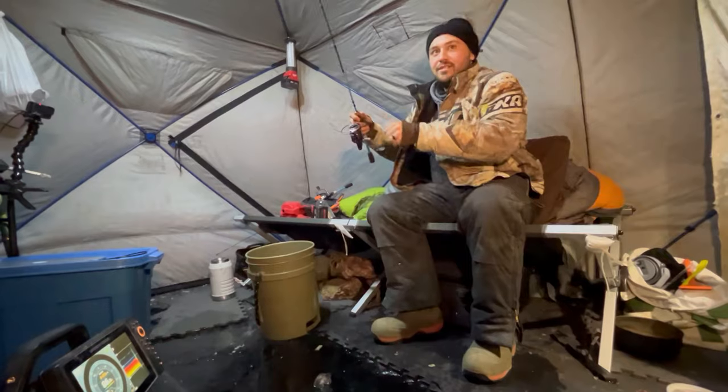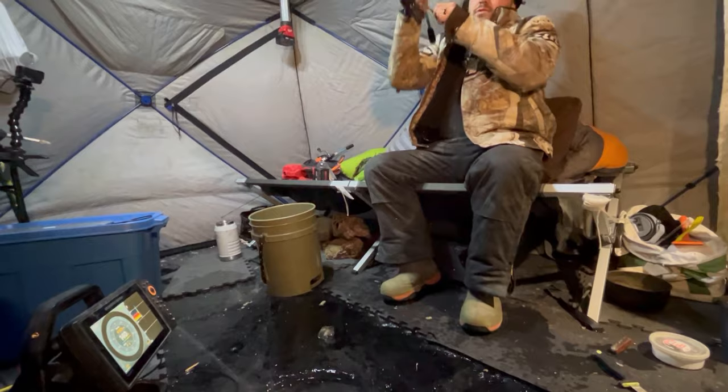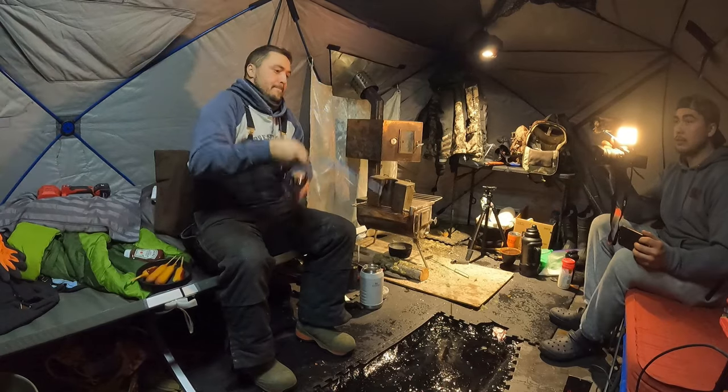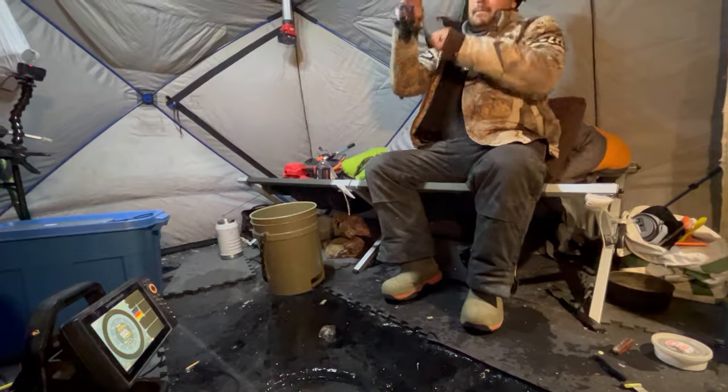So after Daniel caught that big guy, I lost a pretty good fish, and then another one, and then another one. At least he didn't lose the bait. We slept overnight and in the morning I lost another one. Then one of our flags went off outside the tent.